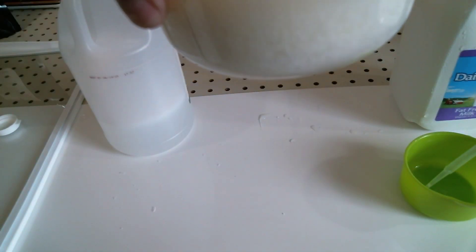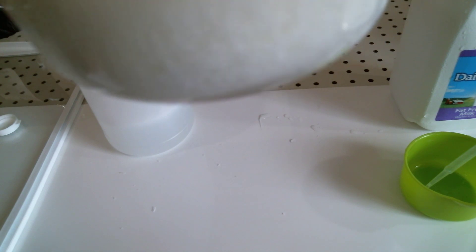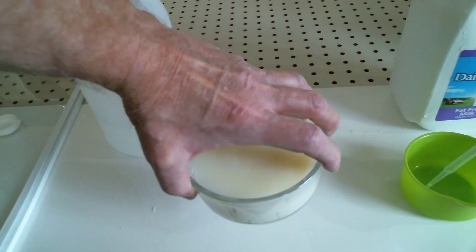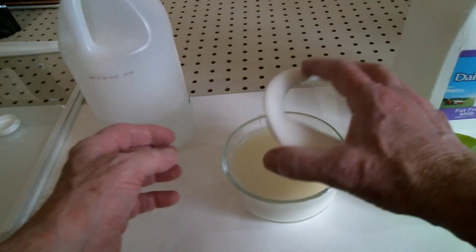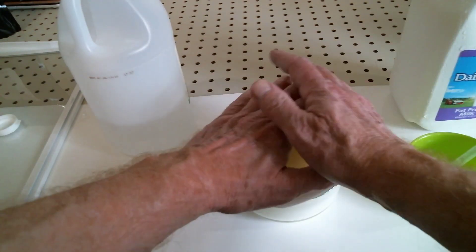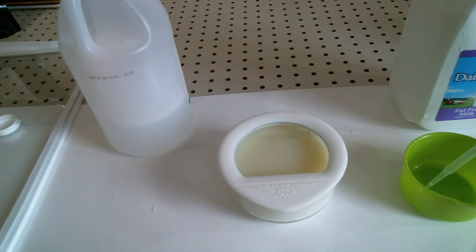Now I'm going to hold it up. As you can see at the bottom, you can see how the clumps are beginning to separate from the whey. I'm going to give this an hour or two to fully precipitate all the clumps out. So I'm going to cover it, and we're going to leave it and rejoin in a little while.